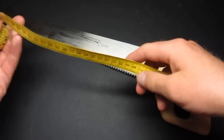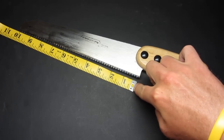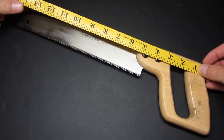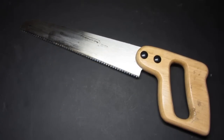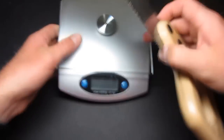Let me try and measure that for you. The blade is about a 10-inch cutting edge, and the handle is about 5 inches. So overall, you're looking at about 14.75 inches long. If you're looking at whether or not it'll fit in a backpack, we'll check the weight on it.